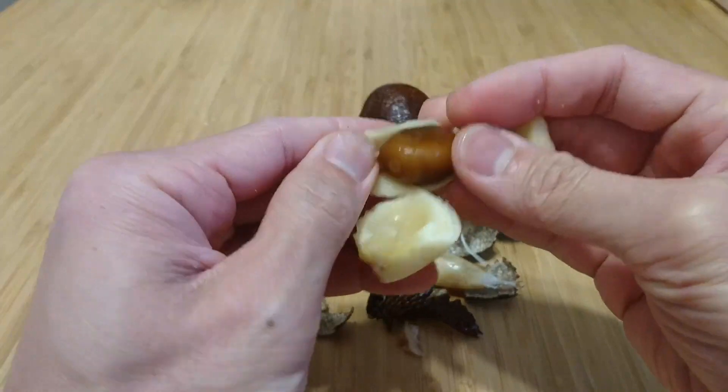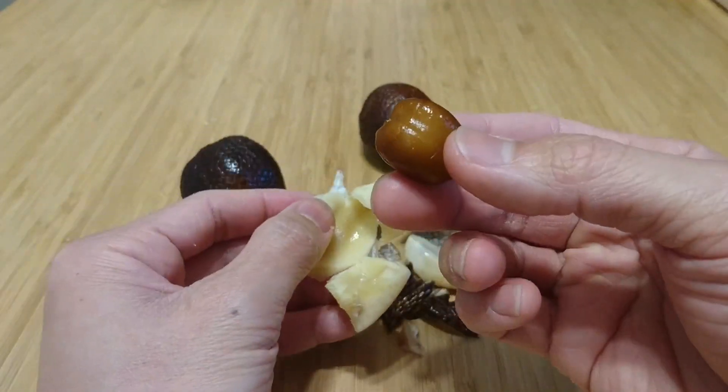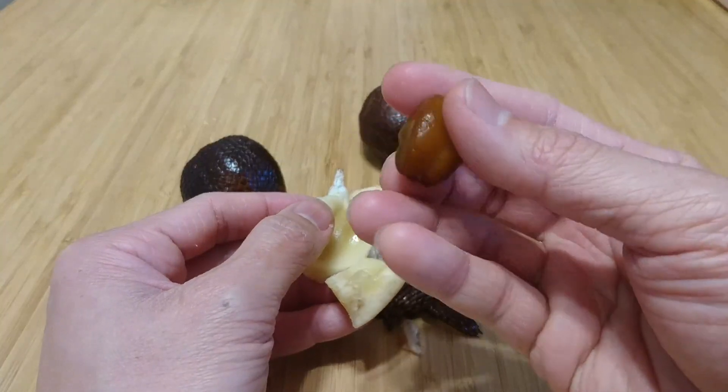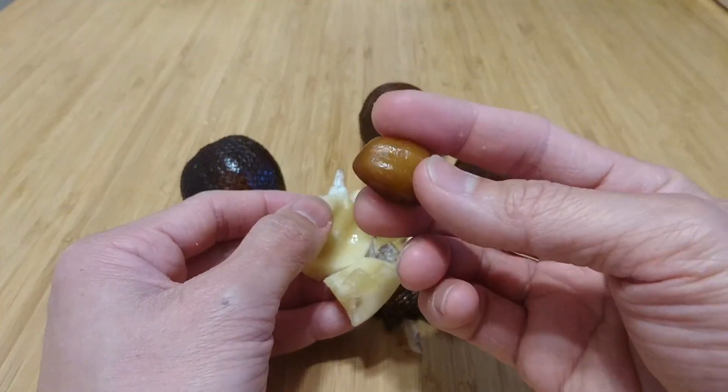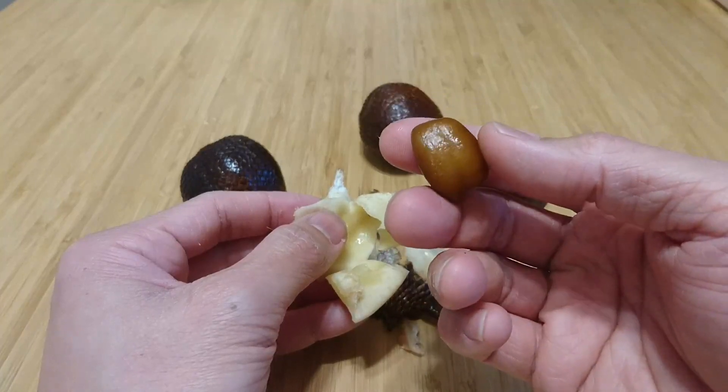This should be really easy to propagate. There is one juicy seed ready for germination. It's a tropical plant, so no special treatment would be required.